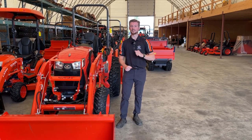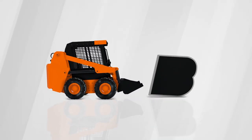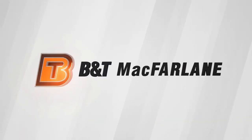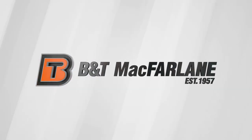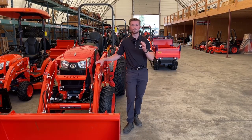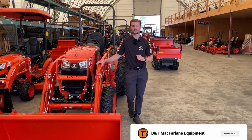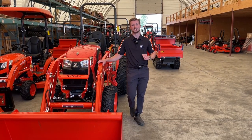It's Jack from B&T McFarlane and if you've recently purchased a tractor then you should stick around and watch this video. So let's get into it. We're making this video today to go over some of the things that you should be looking out for when you purchased your new tractor — some things to do, some things not to do, and some things to go over with your brand new tractor.